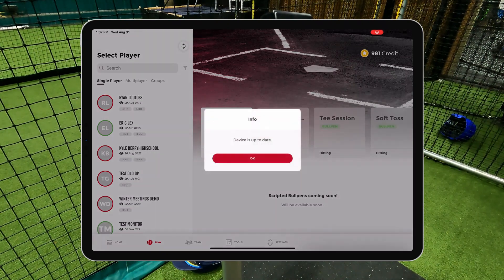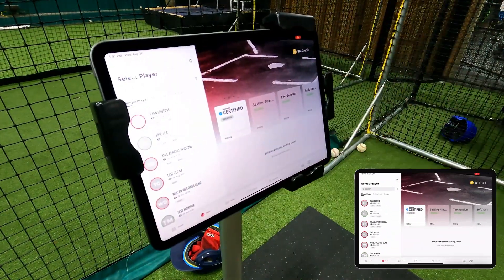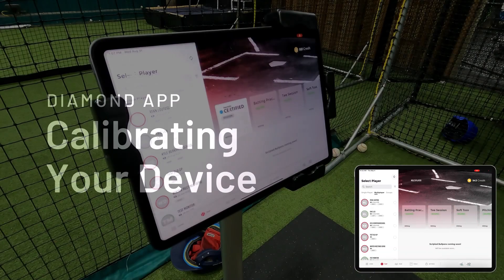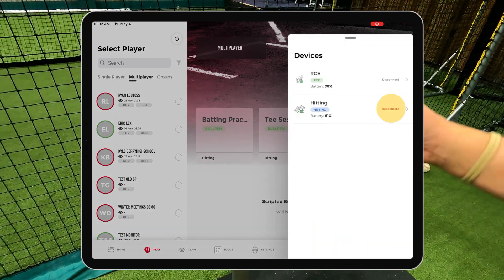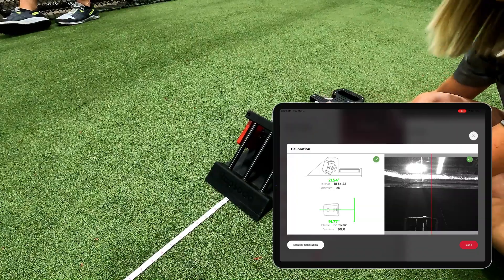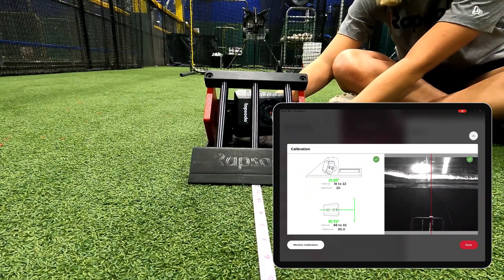You will now see that the unit is connected to the app. Next, you must calibrate your hitting unit. Click the device icon in the bottom right-hand corner, then select the red recalibrate button. First, you must check that the angles are green and within an optimal range for the monitor. Next, you want to make sure that the red line is going down the middle of home plate.